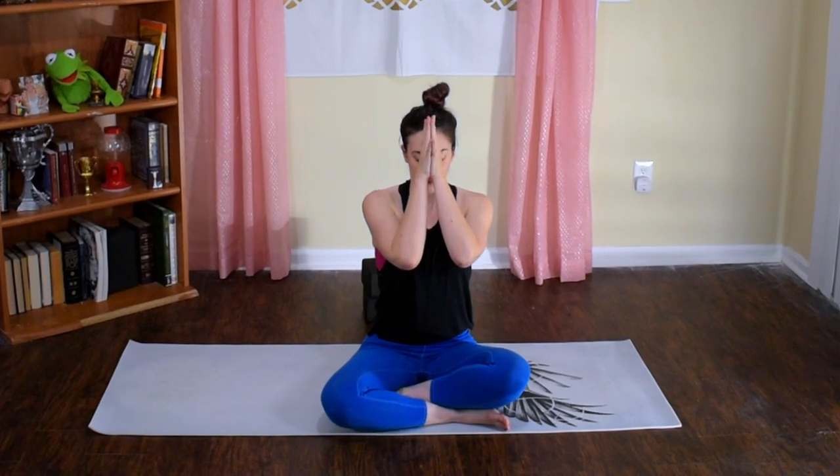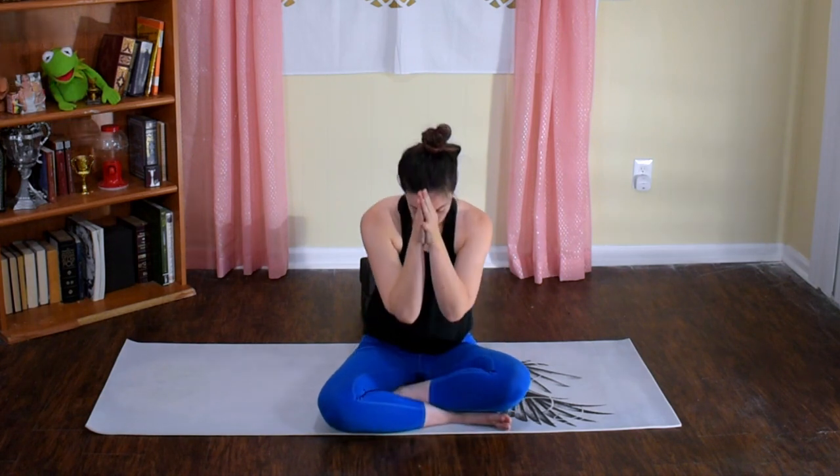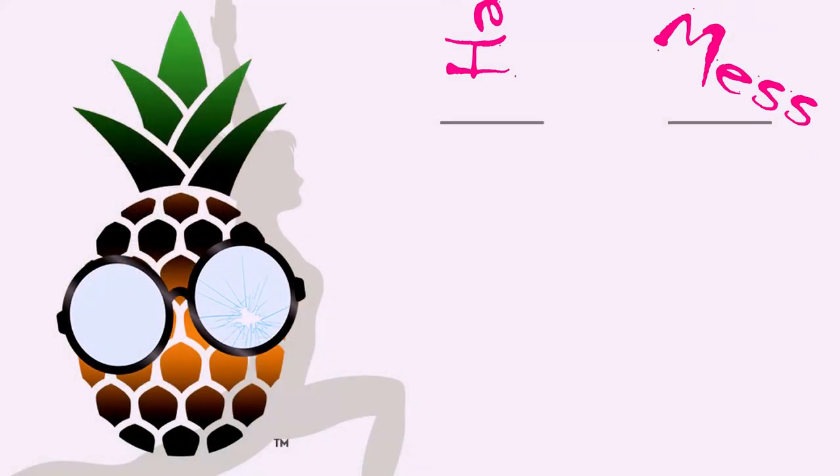Remember, you're the one that created this feeling that you have right now, so you can tap into it whenever you need. Beautiful job, everybody. Namaste. Love you. Awesome job, everyone — I really hope you enjoyed today's class. Got your vinyasa in, now go into the rest of your day. Make sure to check out my website and my other videos. My website is hotmessyoga.life — H-A-W-T-messyoga.life. See you guys soon. Book your classes. Bye!